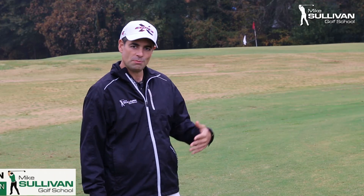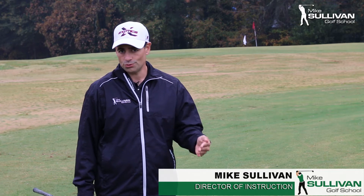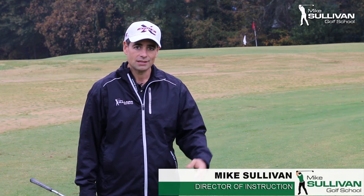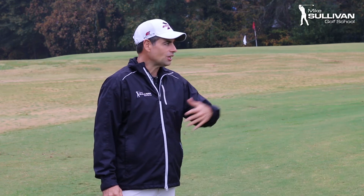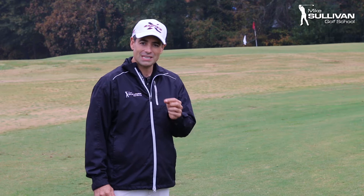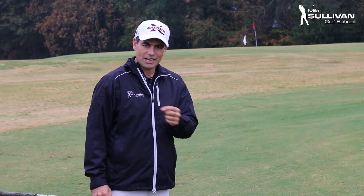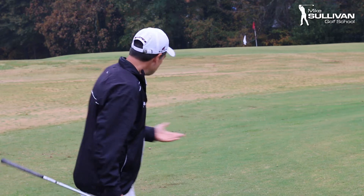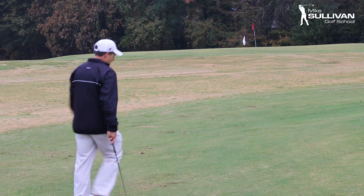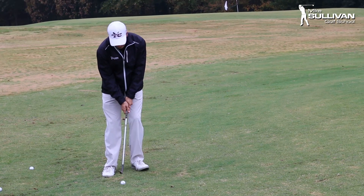Earlier we talked about the virtues of chipping over pitching, and I'll say it again. The less loft you use around the greens, the less skill you need. When we're hitting a chip, it's going to roll a lot longer than it flies. So if you mis-hit the ball slightly — thin it a little bit, or thick it because you hit the ground first — in a chip your distance won't be affected as badly as in a pitch. In a pitch, we run the risk that if we don't make good contact, we might not get a good result.